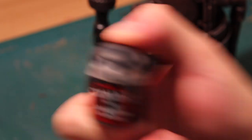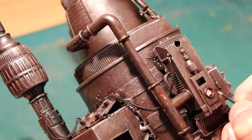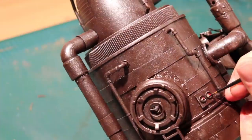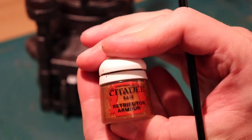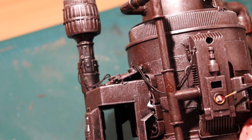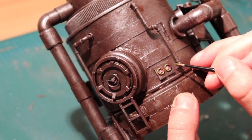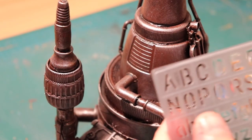Next, I use a bit of black paint on the bottom and the indicator needle — the doohickey. Then with a little bit of retributor armor, I paint the outside of the dials just to make these things pop out a little bit.